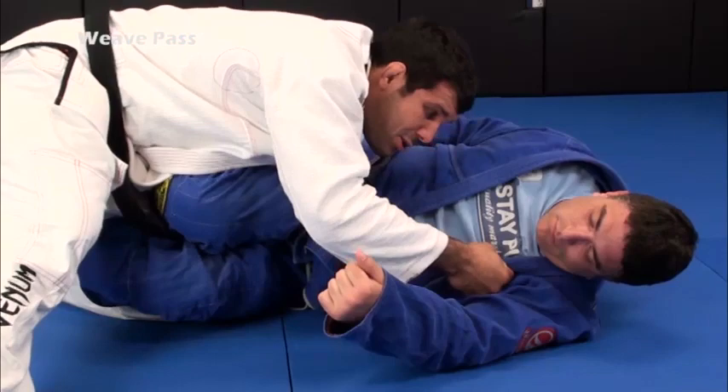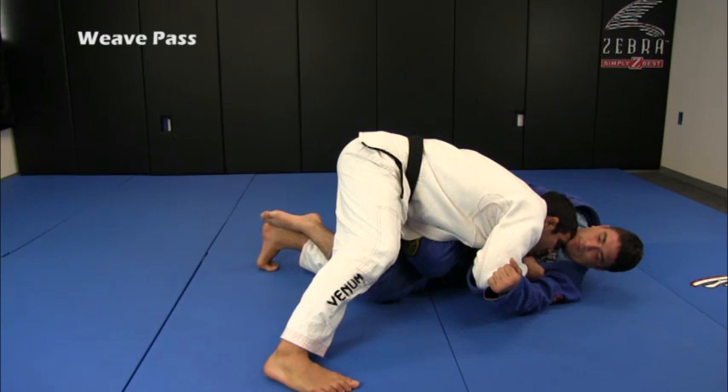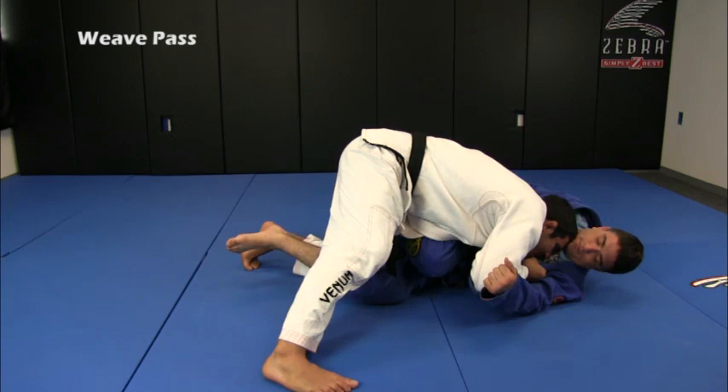The hand that I have on his collar is important to bring him towards me, create some traction here. I'm just going to hold the collar and bring it towards me. My head will be bothering his head, pushing his head.